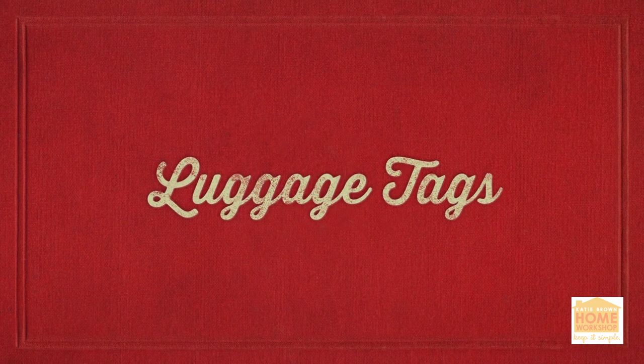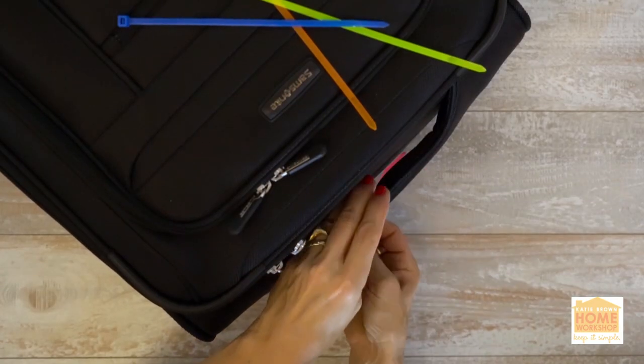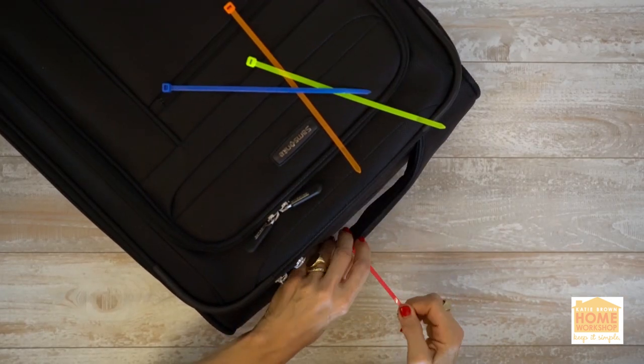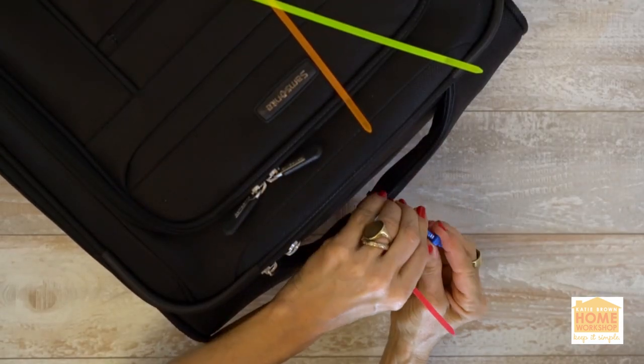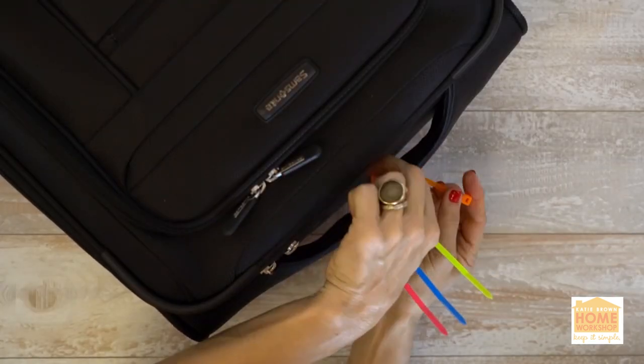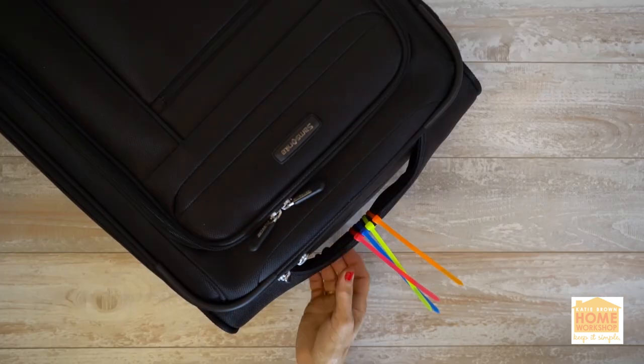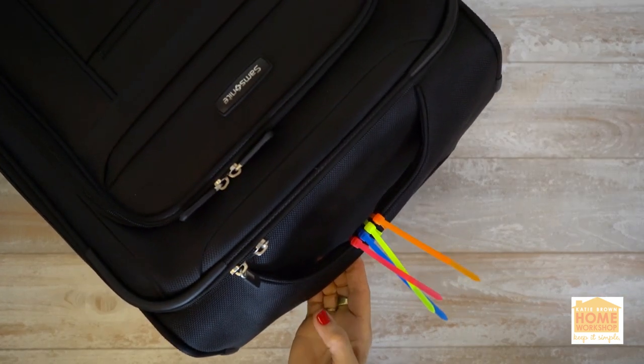Luggage tags. When you find yourself at baggage claim waiting for your luggage, it can be hard to spot yours in the sea of sameness. Add a personal touch with some very recognizable zip ties. Attach zip ties to the handle of the luggage in a memorable pattern and color. Do not trim tails for extra visibility.